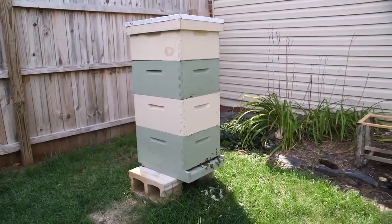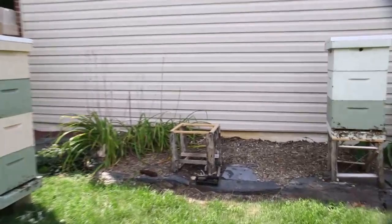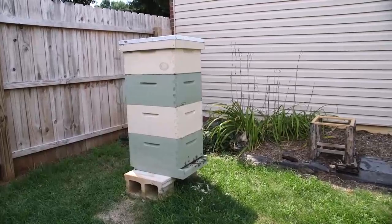What they did was chew through the newspaper slowly and slowly acclimated themselves to each other and accepted the new queen. So now they are doing quite well. We're going to soon move them back to the stand over here and get them out of the yard. That's our bees at the current situation — they're doing very well.